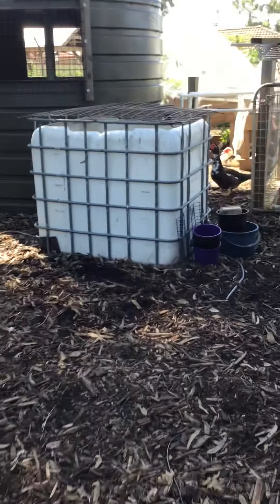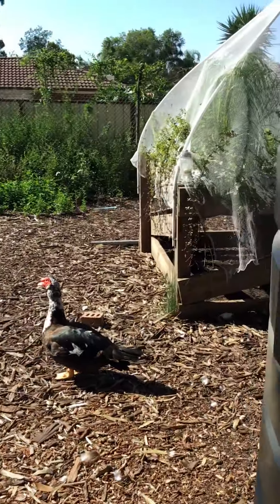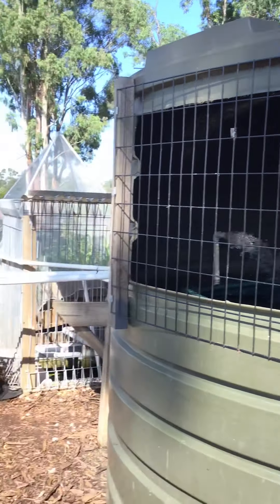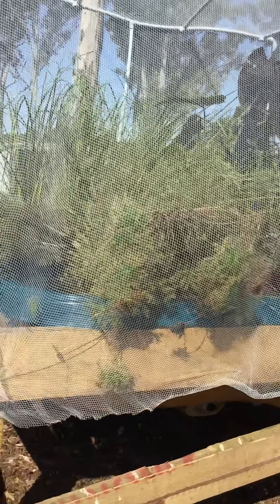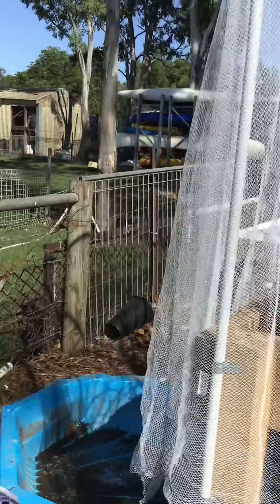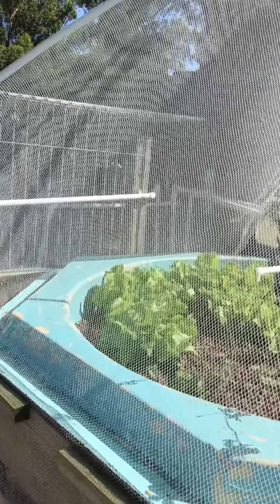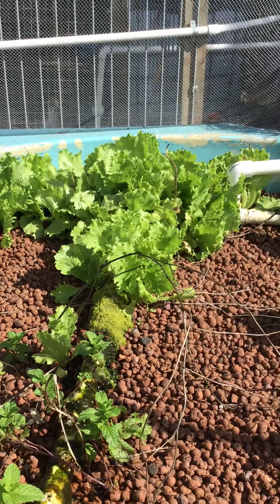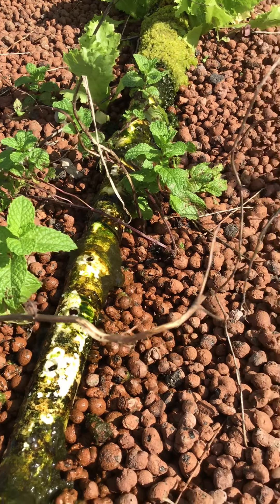The other system that I'll show you is also attached to an aquaponics system. What we're walking around here is the aquaponics large tank — we've got an aquatic pond set up here. Let's just lift the net and go in under. So this is another hydroponic bed that's attached to an aquaponics system. You can see that we've got water coming into the system through these pipes here.